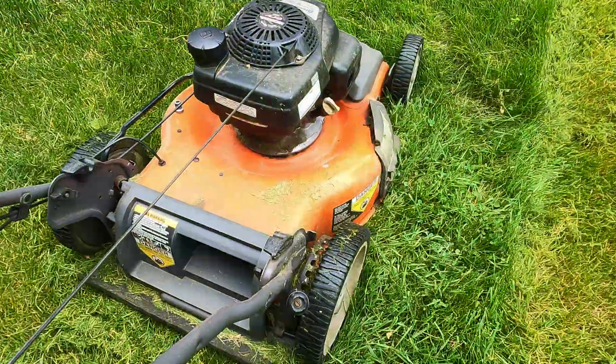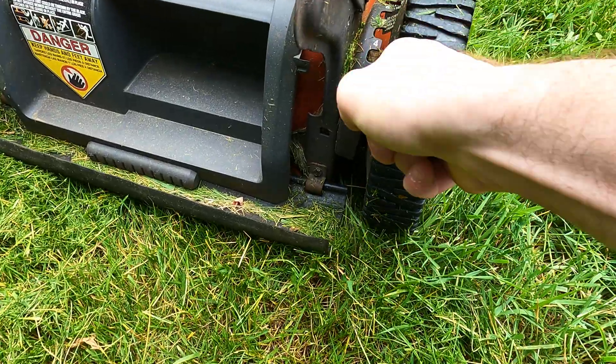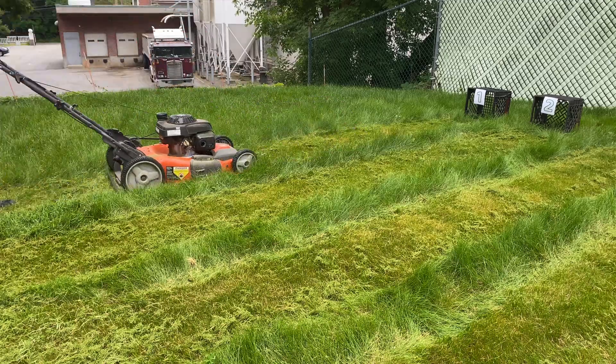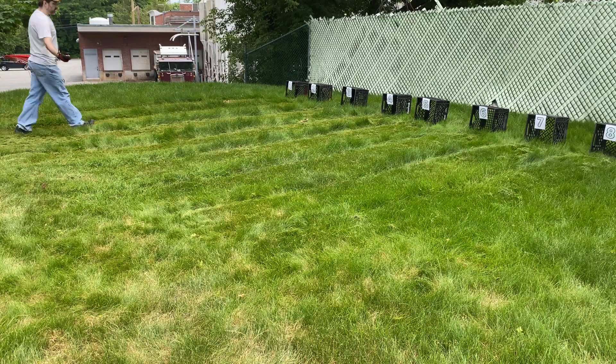All right, last one — I don't think I've ever mowed this low before. That worked out pretty good but there are a lot of clumps on the grass, so I'm going to get the rake and rake those out to make it a little easier to take the measurements.